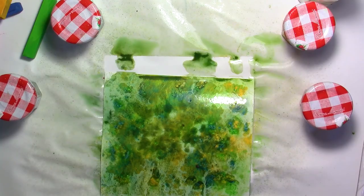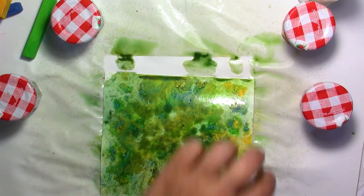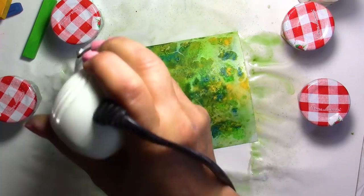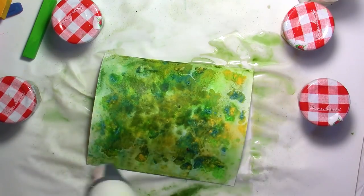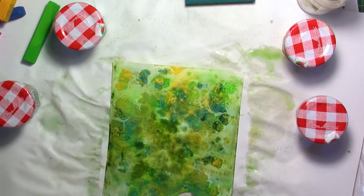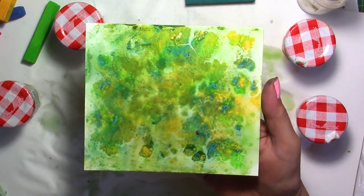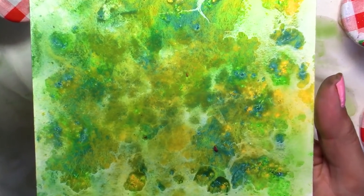You could use a paintbrush too if you want to spread it around, but I don't want to do too much because I don't want it to be too muddy. There you go — I really like these effects. I'm going to try to come as close as I can so you can really see the texture, because when you look at it, it looks like velvet. When you touch it at this stage, it's going to come off on your finger. Look at this — it's absolutely gorgeous; the colors are so vivid.